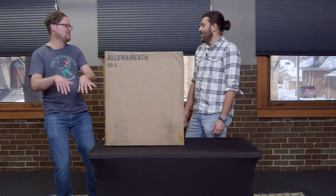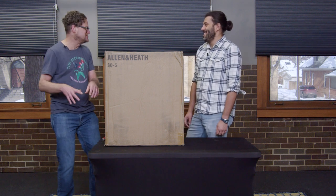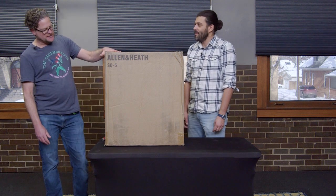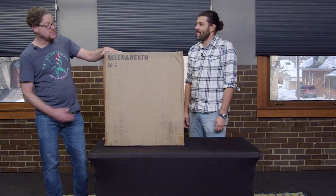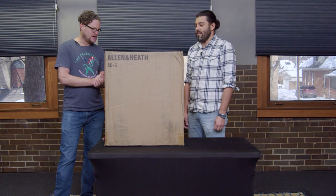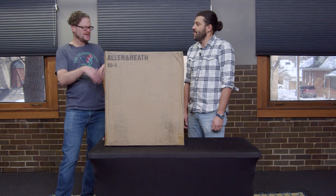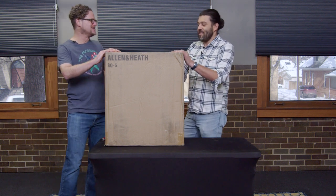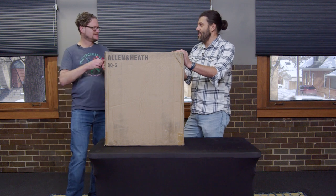Sometimes it's nice to have a fader you can put your hand on and physically work. And this console will also still have the ability to be controlled remotely, so they don't lose that function. Let's unbox it first and we'll talk more. Do you want to cut the top and we'll get to it?